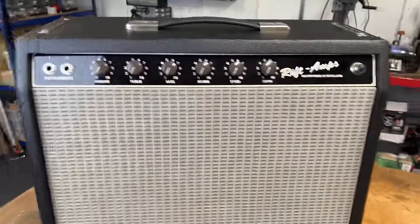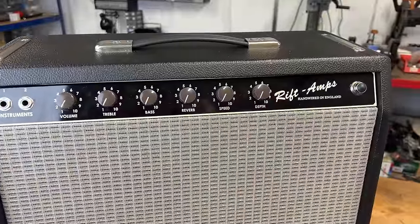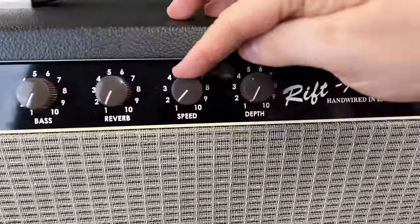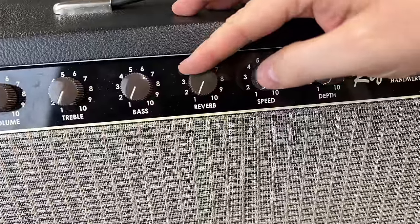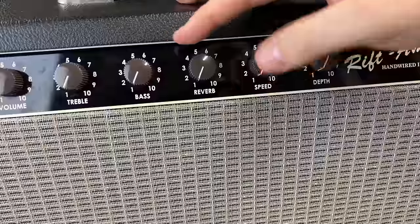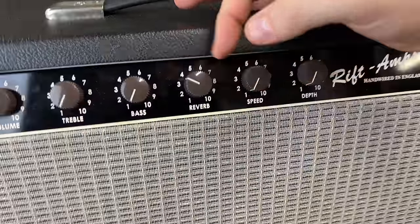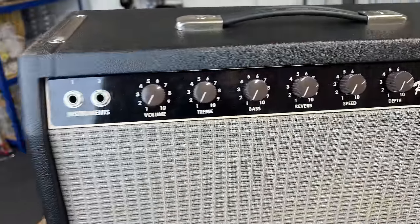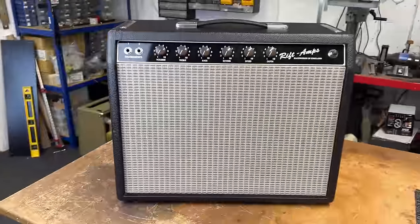He wants me to convert the circuit to black panel and also check the pot taper on the reverb. He said the reverb comes on very, very strong and is almost unusable above one and a half to two. Maybe it's got the wrong taper on the pot, because it should be usable for standard use up to about four, and then it's all surfy above that. We'll check that — this one is really quite cool.